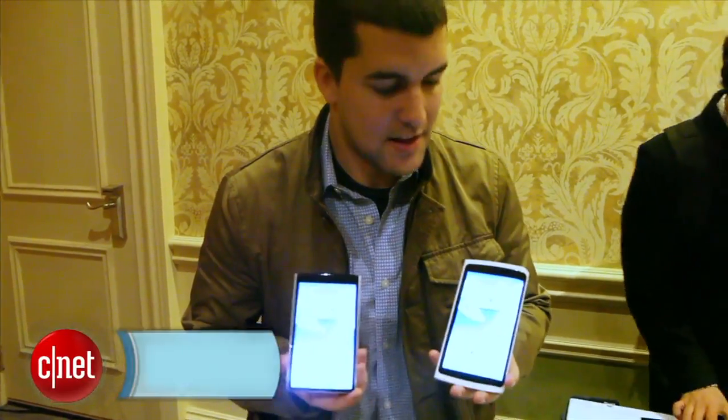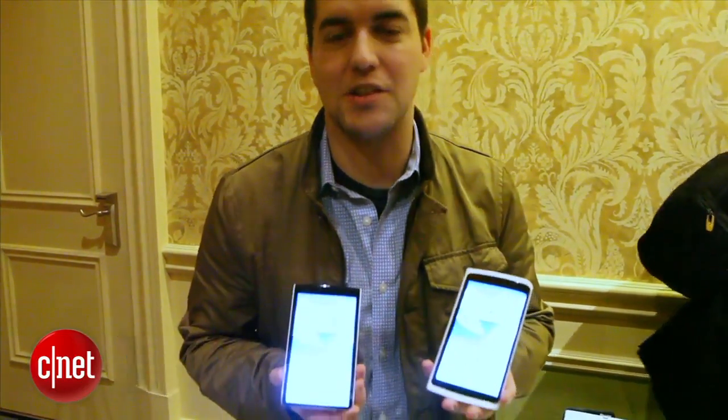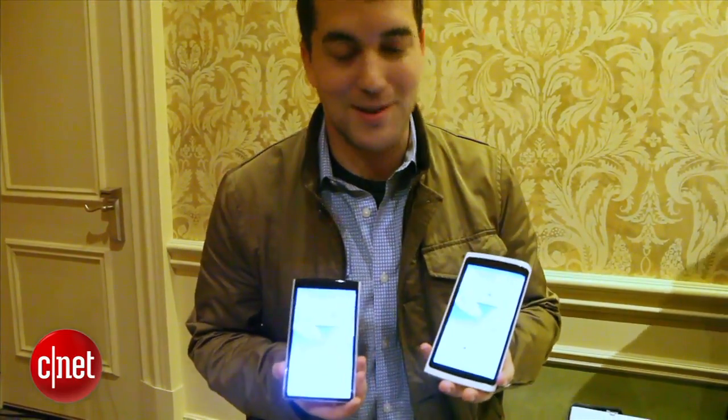Hi, this is Josh Lowenson with CNET.com, here at Samsung's post-CES demo of Youm. This is a flexible display technology that's going to be in tablets, smartphones, and all sorts of new devices that Samsung hopes companies are going to make.